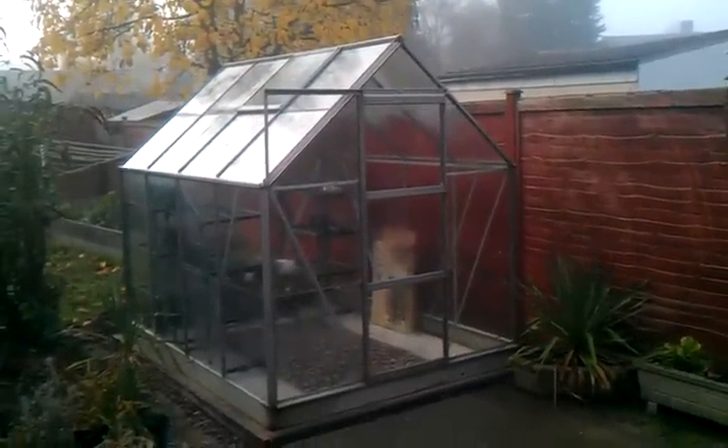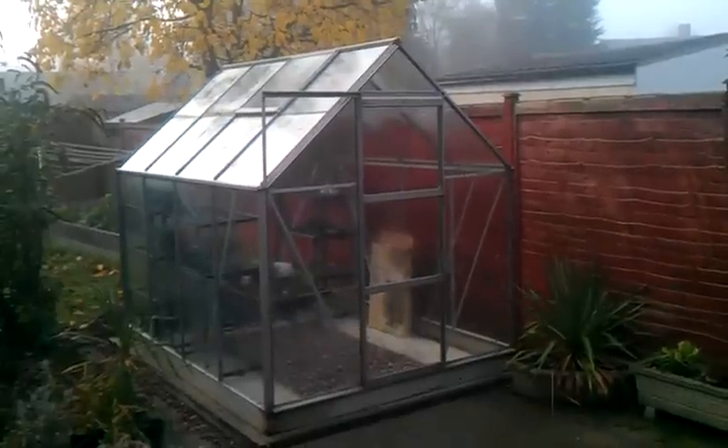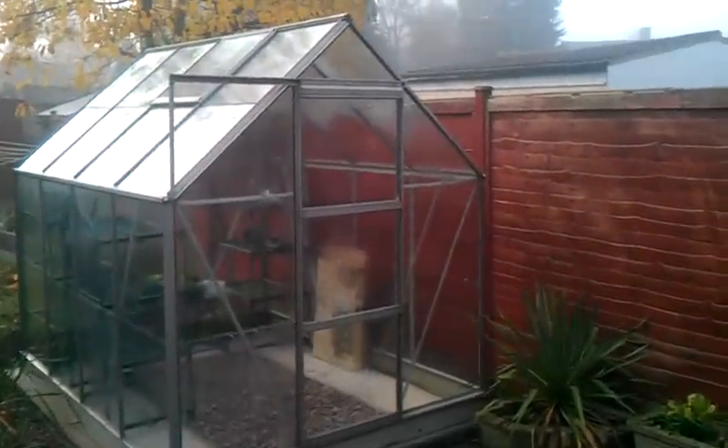Good morning, it's Sunday the 20th of November and I thought I'd show you the finished product — the greenhouse is actually finished. So let's have a quick look. This is the door; I had to replace the wheels at the top here, they were a bit sticky, and all the clips here hold the glass in — they're all new.